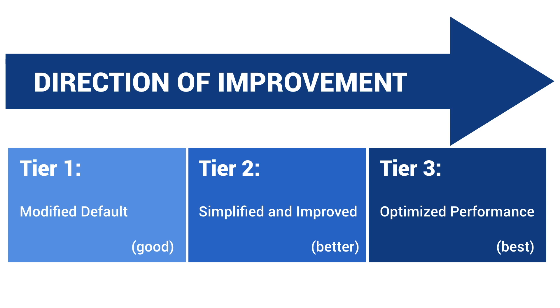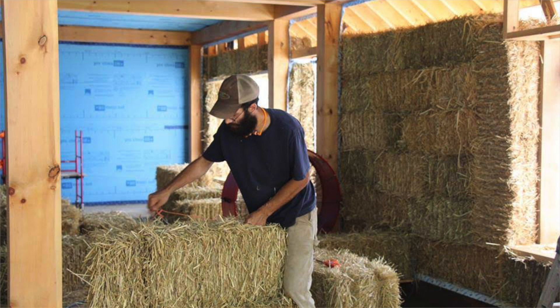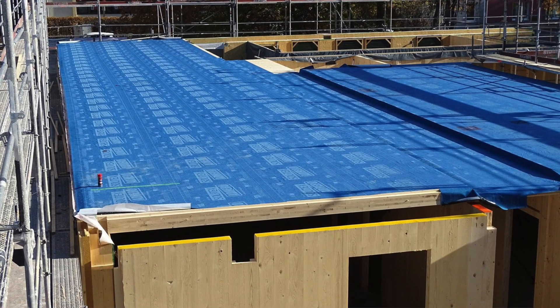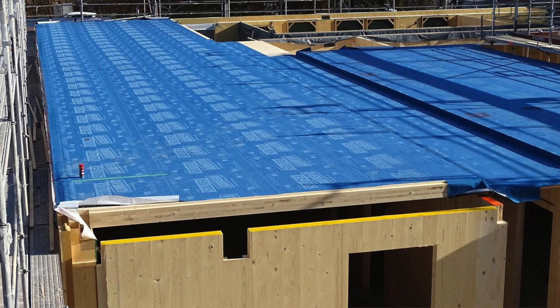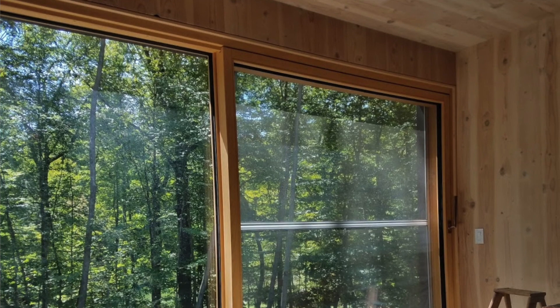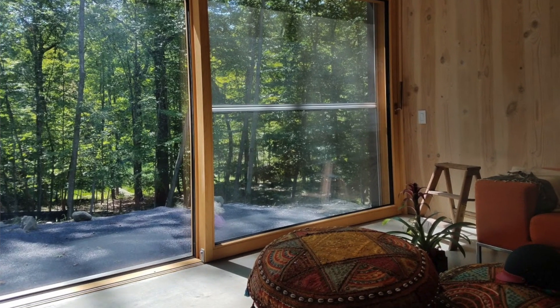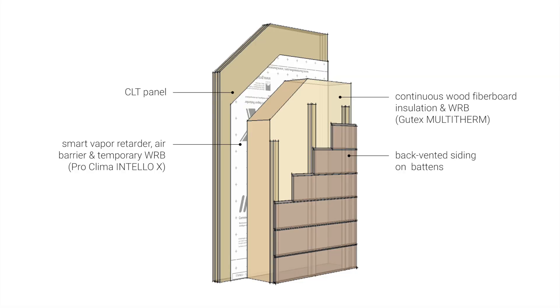Going beyond typical assembly types, it's exciting to see high-impact bio-based assemblies like mass timber and straw bale making headway in the marketplace. Mass timber has many performance benefits including fire resistance, acoustic performance, material stability, and construction efficiency. The mass timber smart enclosure complements the mass timber structure with wood fiber insulation, maximizing carbon sequestration and its negative carbon potential.